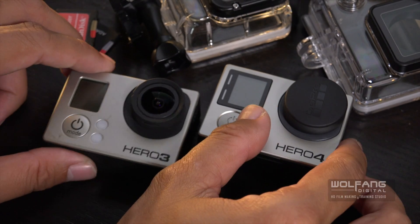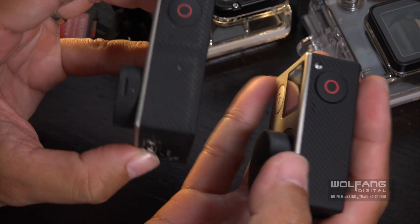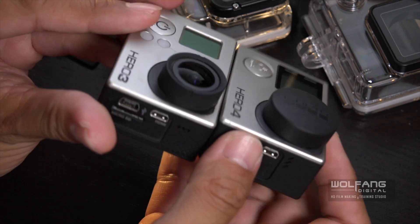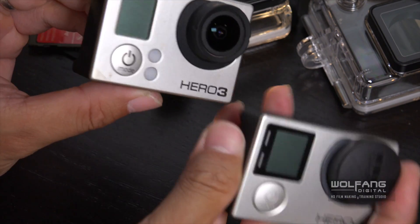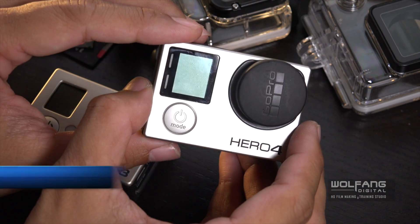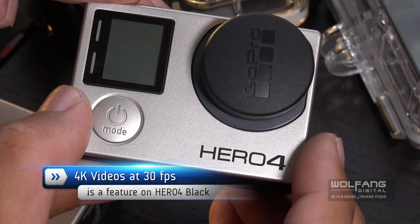Let us compare the GoPro Hero 4 and the previous GoPro Hero 3. They have more or less the same dimensions and they look the same. However, looks can be deceiving because the GoPro Hero 4 gives you very usable 4K videos at 24 frames up to 30 frames per second.